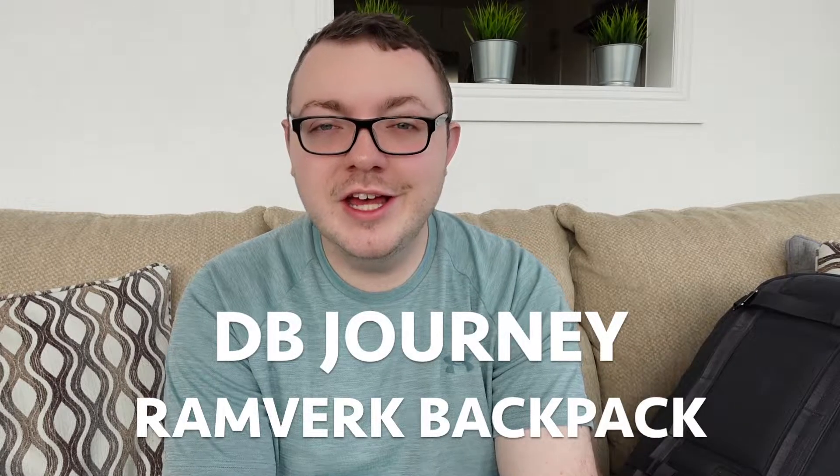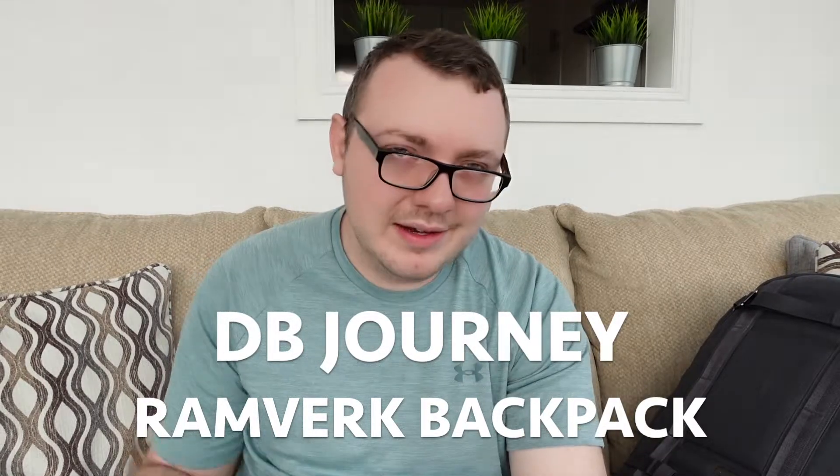Today I have a really cool backpack to talk about — it's my current backpack, my favorite one for cameras and camera gear. That is the DB Journey Ramverk backpack. I'm probably mispronouncing that, but that's okay. I'm also going to talk about an insert for the backpack called the CIA Pro, and when you see this you're going to understand why this is my go-to backpack.